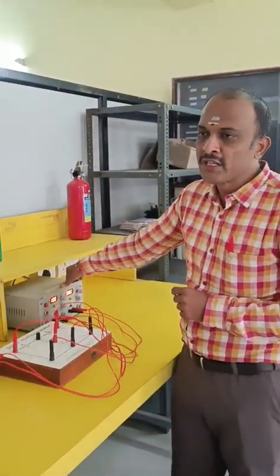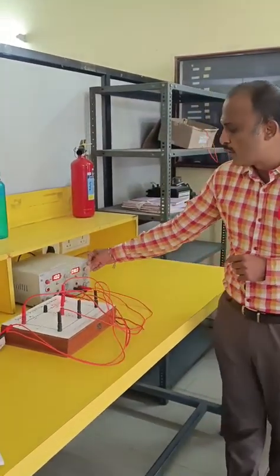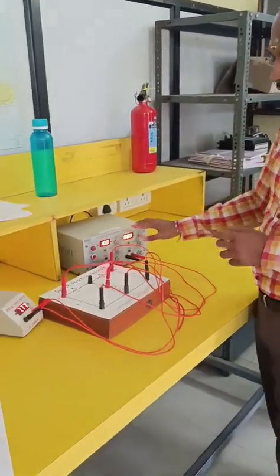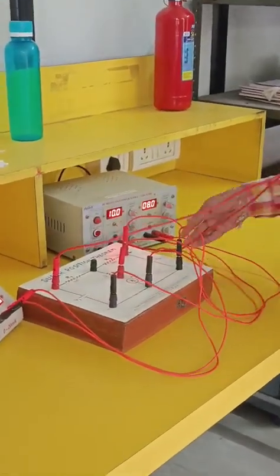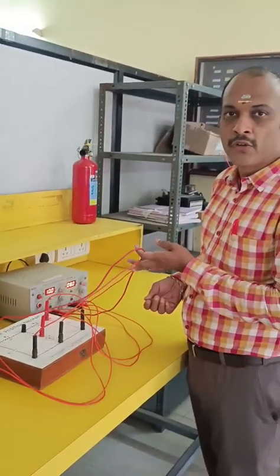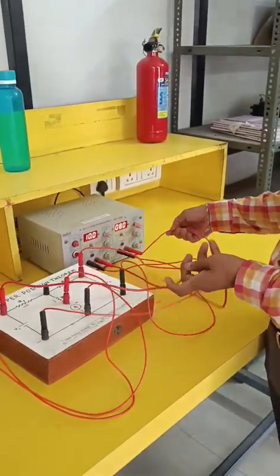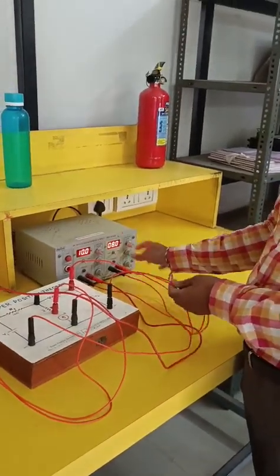This is the experimental superposition theorem where we have two kinds of sources. One source is 10 volts and the other source is 8 volts. You can see red is connected to red and black is connected to black. We give a supply of 10 volts here, and here we give 8 volts supply. Again, red is connected to red and black is connected to black.